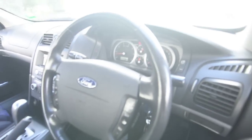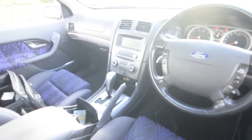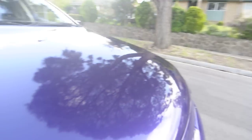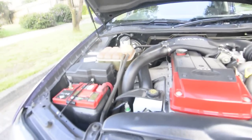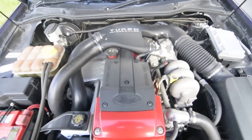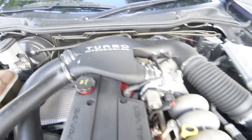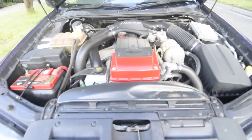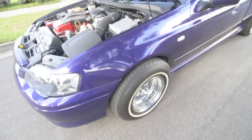I'll open up the bonnet so you can see the engine — that's the interior. It's just a stock standard engine. Still a nice car though. I think I'm going to keep these wheels on for now.